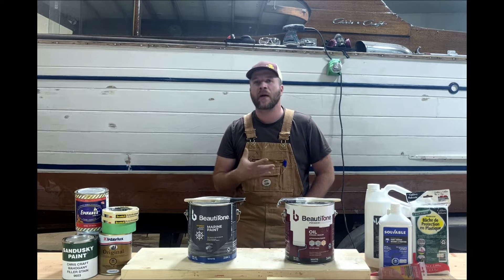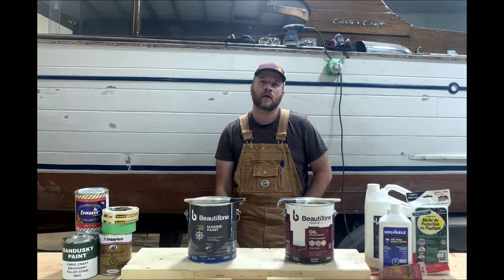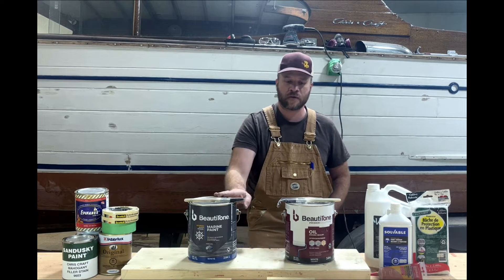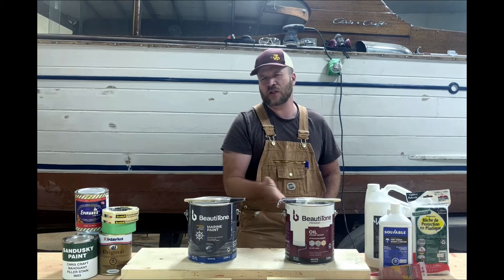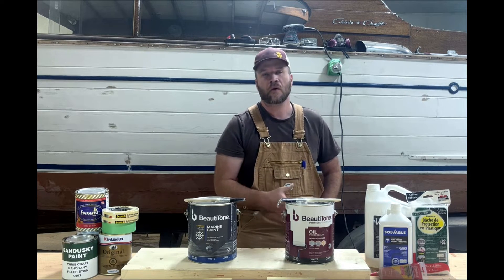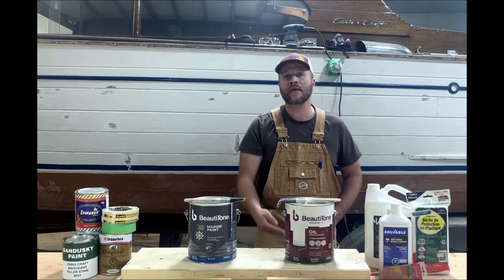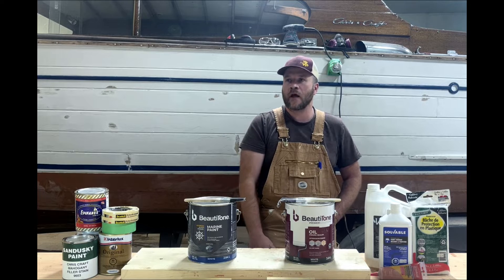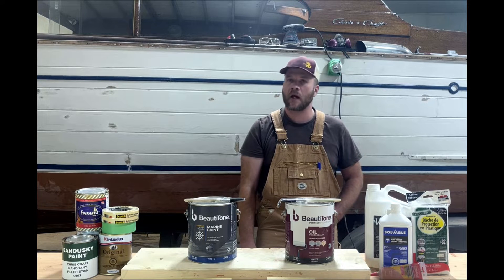We're just going to talk about paints that we use, paints that are available, different options that are out there. For this boat, we're going to be using the Beauty Tone Primer and Beauty Tone Marine Paint. These are super readily available and very affordable for a wood boater, metal boater, or fiberglass boater. It holds up really well and applies really smooth. Other paints we like to use are Interlux Top Coat or Blue Water — both outstanding products — but honestly, this Beauty Tone product is just as good and the prices are pretty good.